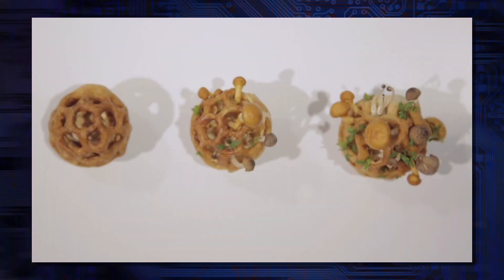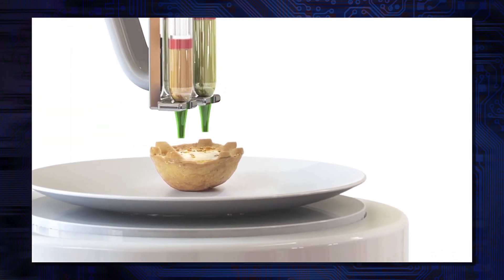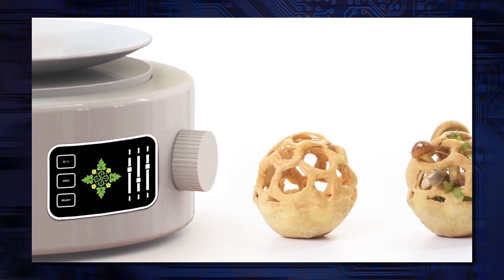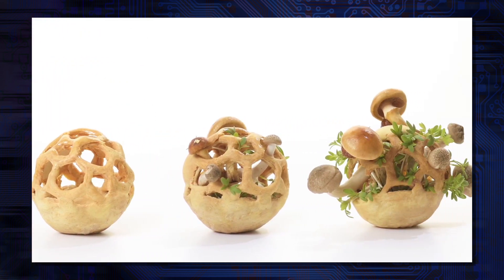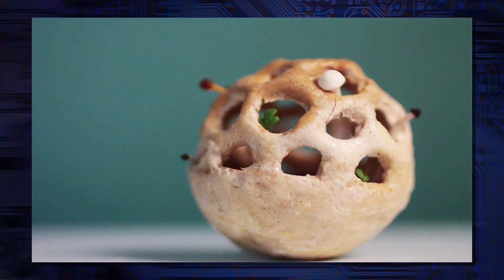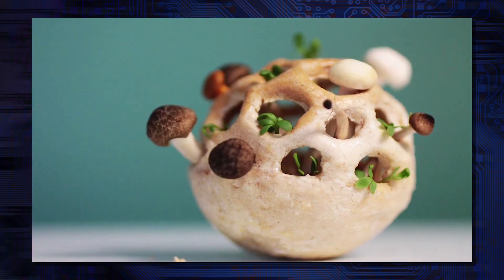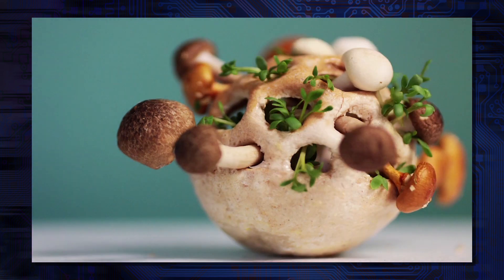Edible Growth is about 3D printing with living organisms. You print a structure of seeds and spores and yeast, and from there on it will develop in three to five days to a fully grown edible. As it comes out of the 3D printer you can really see the straight lines of the technology, and as it develops you can see the organic shape.